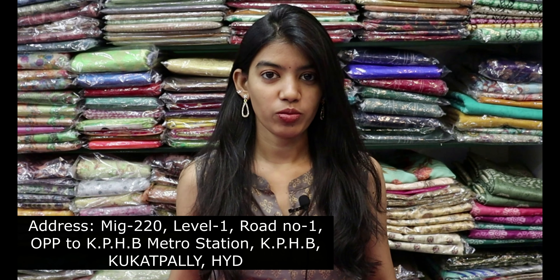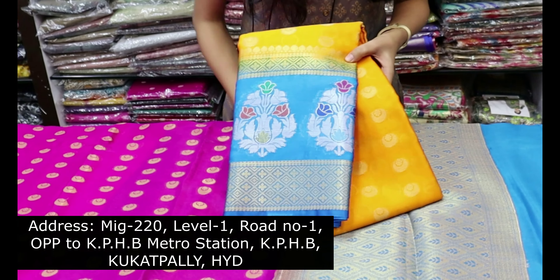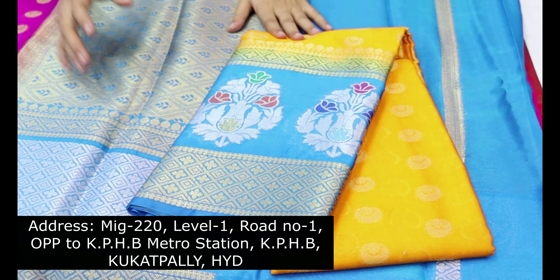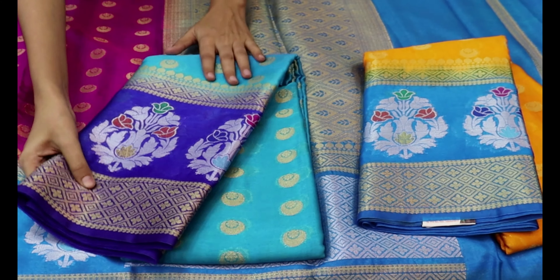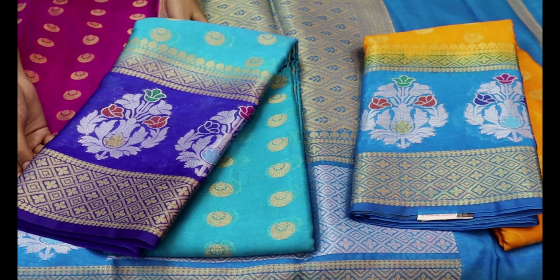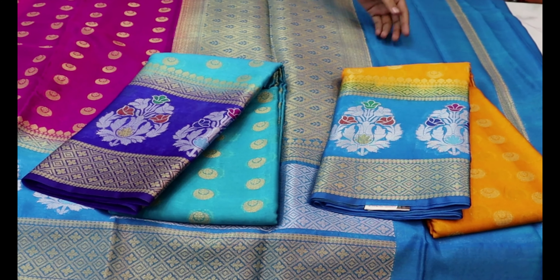Let's do some color combinations. This is a bright orange and blue color combination. There are also a lot of other color combinations available, including a light blue and dark blue shade. Only 3 colors are available here.